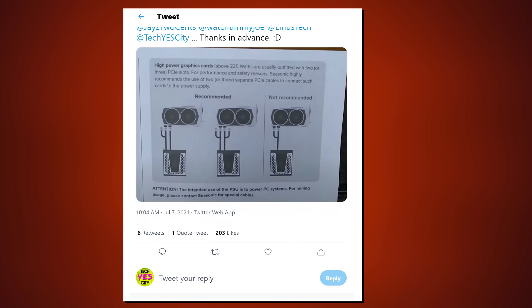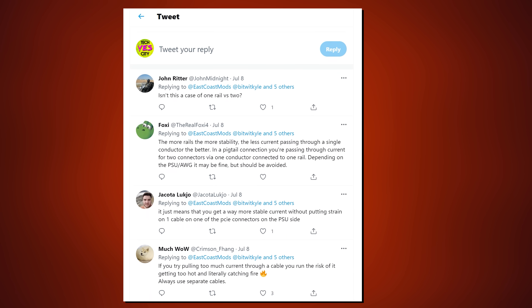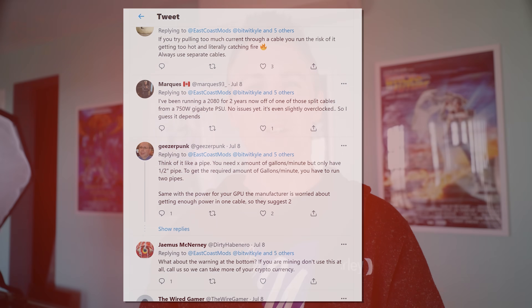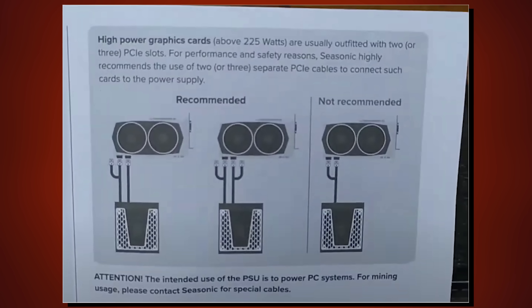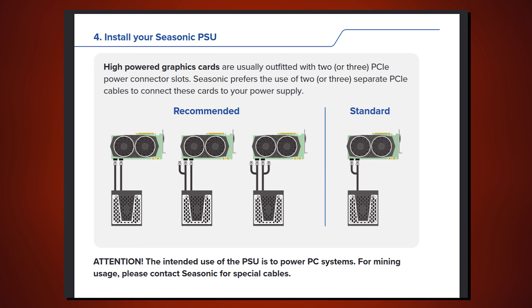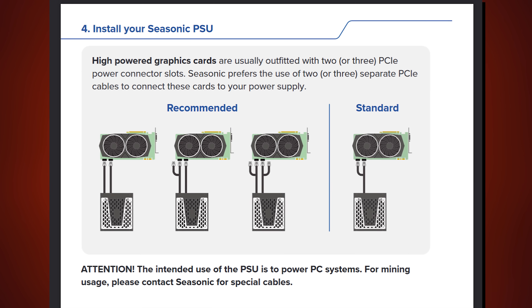Over a week ago, there was a big discussion I had on Twitter about Seasonic power cables, and I got asked if the advice given in the Seasonic manual was good advice, which details that if your graphics card has a total TDP rating of over 225 watts, then Seasonic advises that you should not use what is known as a piggy-backed connection from piggy-tail cables, and instead use two separate 8-pin PCIe cables. So why would they recommend this? Is it sound advice? And why do they even include them?